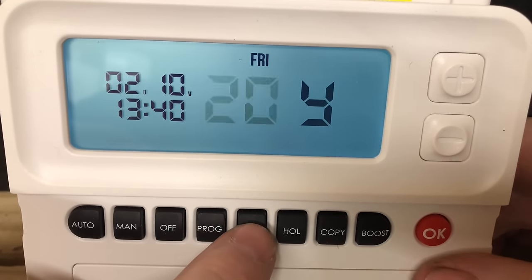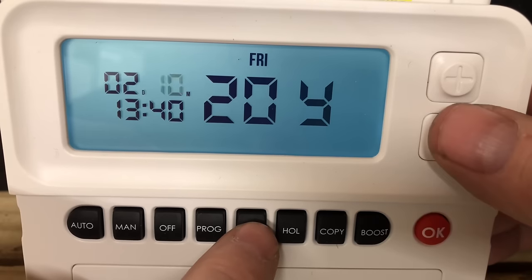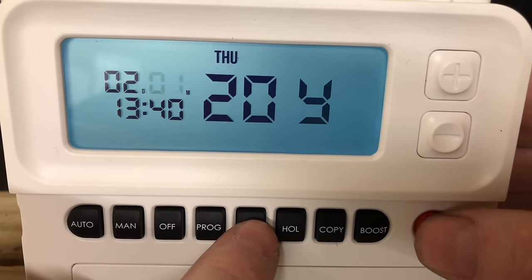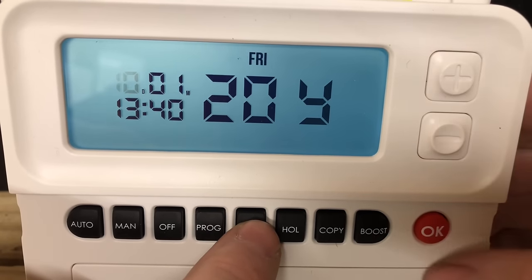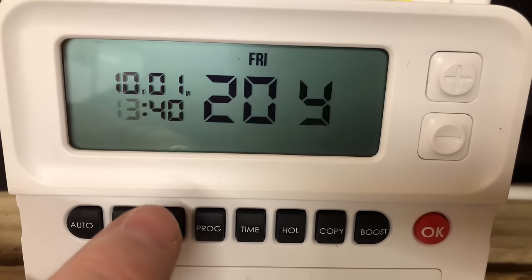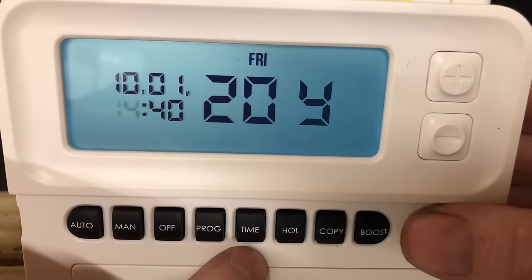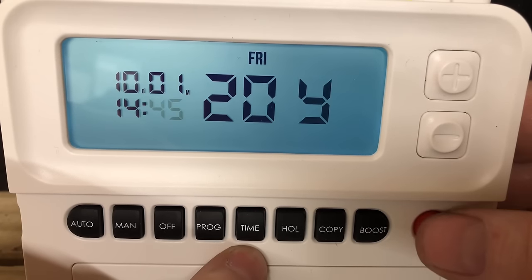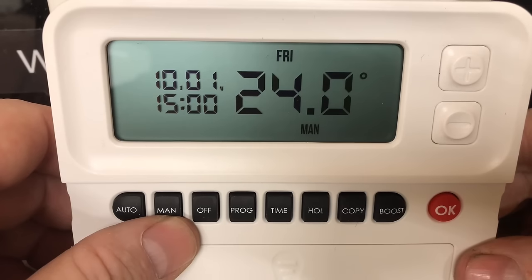If we want to set the time and date on this, we just click on Time and we can scroll up and down for the year — just click OK. The month is the 1st and the day is the 10th, just click OK. The time at the moment is 2:45 — and that's how you set the time.